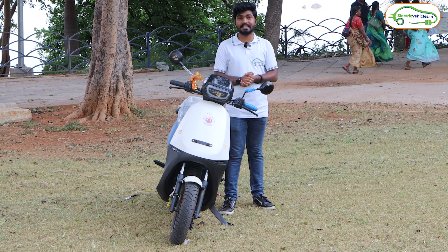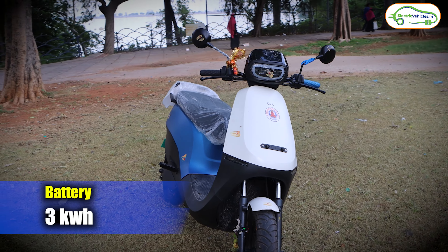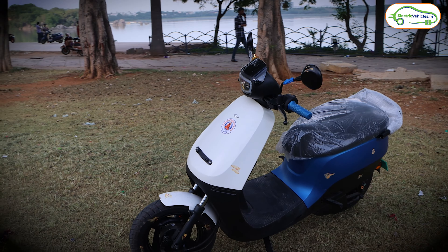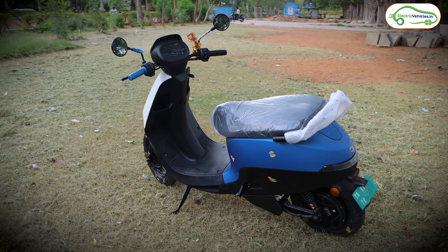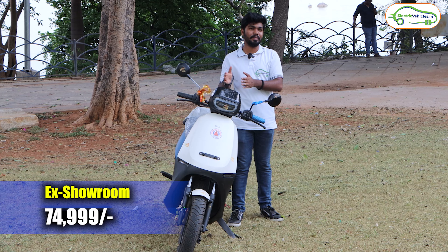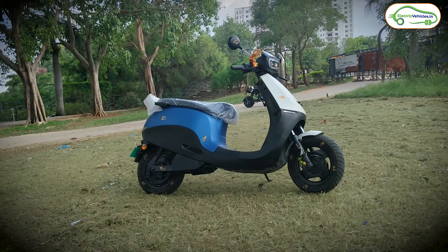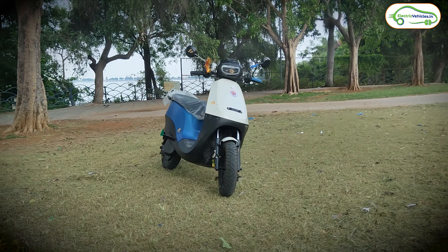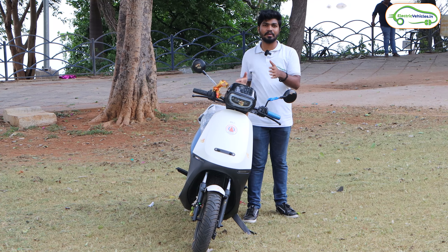This Ola S1X is available in three variants. The base variant gets a 2kWh battery pack, the mid variant gets a 3kWh battery pack, and the top-end variant gets a 4kWh battery pack. This is the top-end variant with a 4kWh battery pack. The starting ex-showroom cost of this Ola S1X series starts from ₹74,999. For the test ride review, stay tuned for the next video where I will share my riding experience.